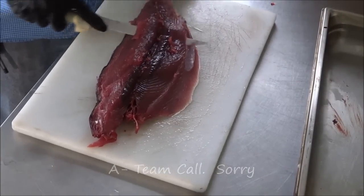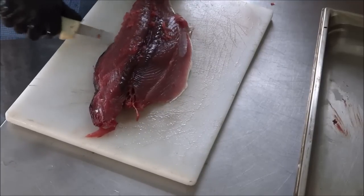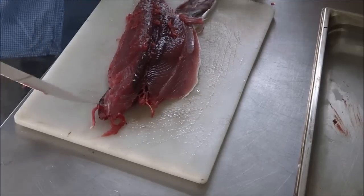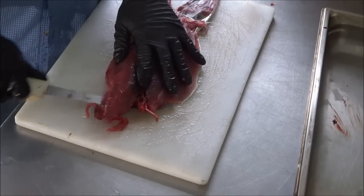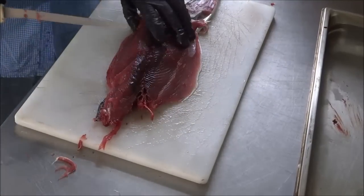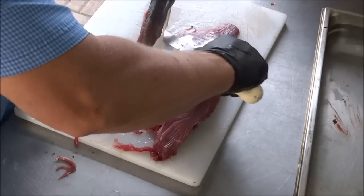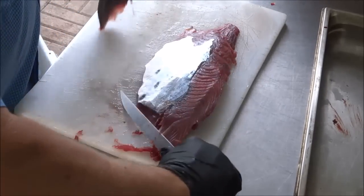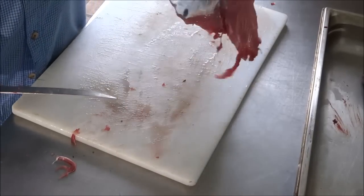I'm just going to go ahead and try to get the skin off of them. The knife really wants to ride up on the skin of these fish that don't really have scales. It might not have been such a great idea — I've got about half of the skin left behind. Notice that the grain of the fish really makes it want to ride right up. It's alright, we'll take that out later.